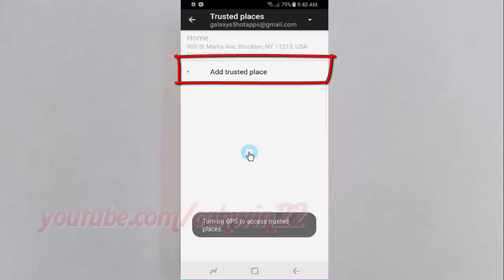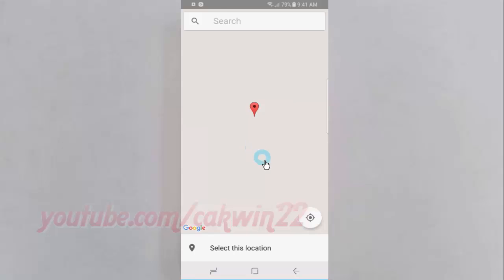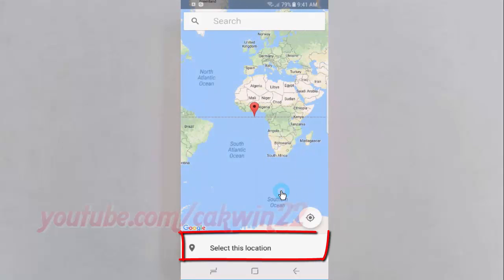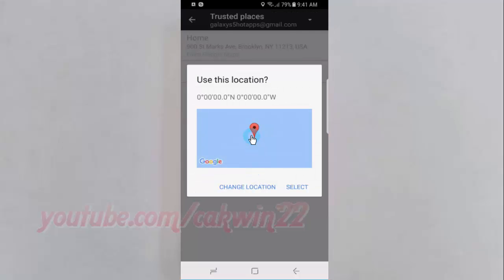Tap Add Trusted Places to add the places you want. Select the location you want, and then tap Select this Location. Tap Select.